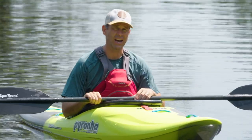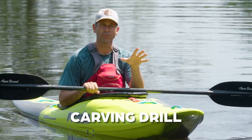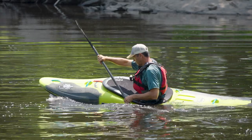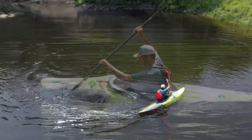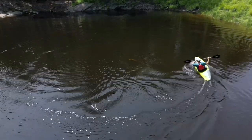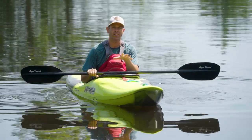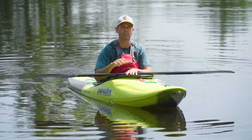Let's dive right into it and talk about the first drill, which is a carving drill. Carving is important for a variety of reasons. Right from the very beginning, carving is how you make solid, efficient eddy turns, how you make good ferries, and it unlocks the door to all sorts of other cool moves including surfing waves and play moves. So learning to carve instead of allowing your boat to spin out is an invaluable skill.